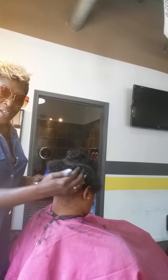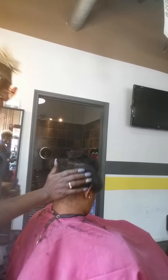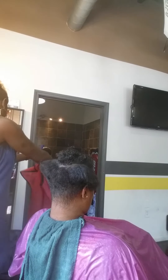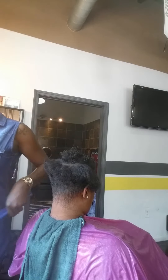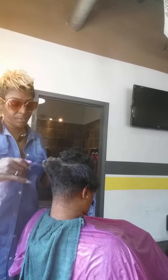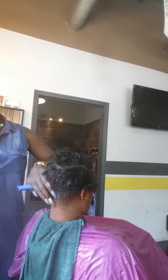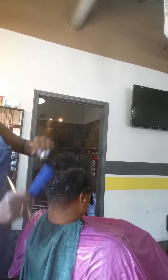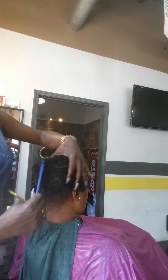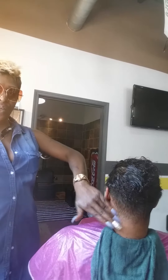Next step, we are going to blend this medium part within the short part. So for that, we're going to need to wet her hair and take off this dry cake. And now we're going to do a little wet cutting. So from dry to wet — that's how I like to cut. And now what we're doing basically is blending.